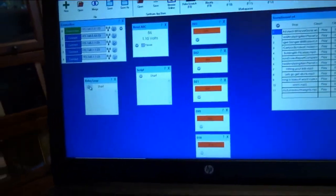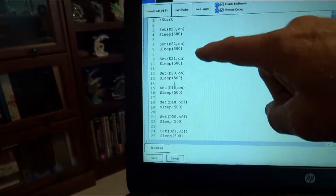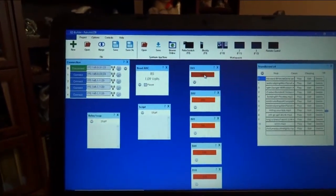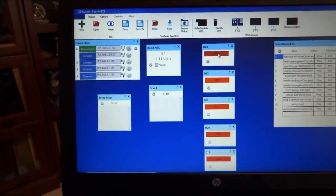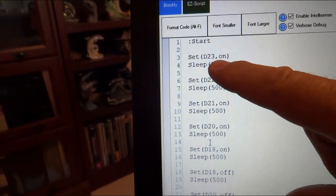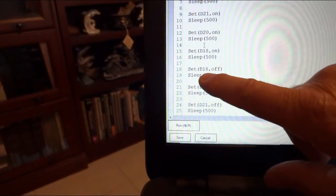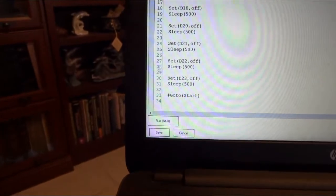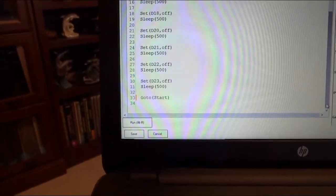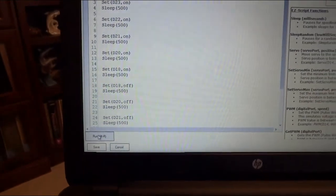Here are all the relay controls in Arc. I've written a quick script that'll animate them automatically — I could push the buttons manually too. It sets the digital port for relay one on, waits half a second, then relay two on, relay three on, relay four on, sleeps for half a second, then they start turning off. Then it loops back to the start and keeps looping until I stop it.